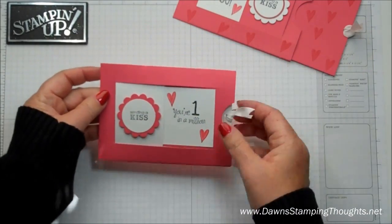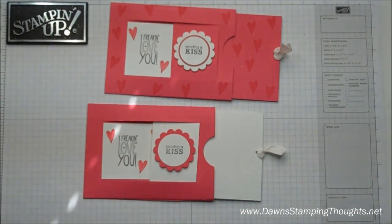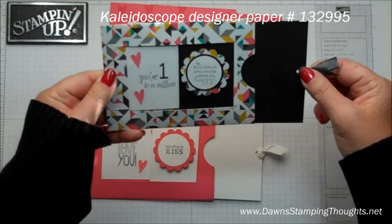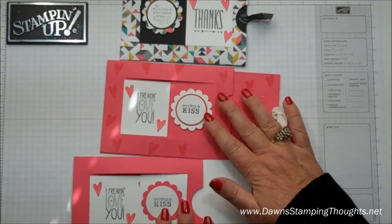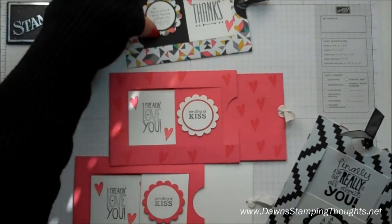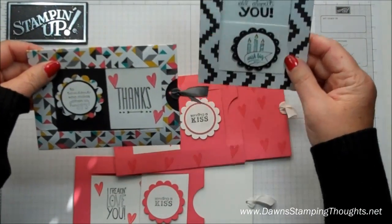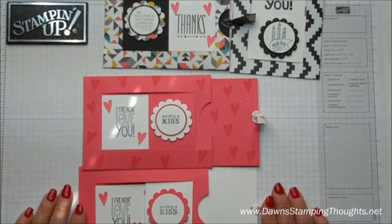Don't you love it? So there's those two. This one uses the Kaleidoscope designer paper as the base, and then this is the other opposite side of this designer paper, and I just turned it the vertical way. Thanks for stopping by and we'll see you later. Bye!